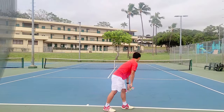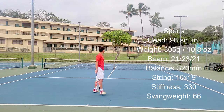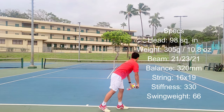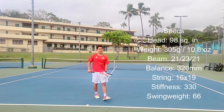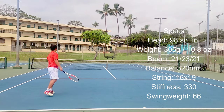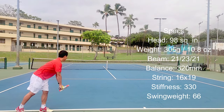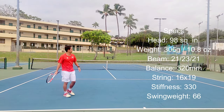Here are the specs for the PureStrike 98. They're pretty much the same across the board: 98 square inches with a 16x19 pattern, but this 16x19 is a bit tighter than a traditional one and apparently even tighter than the previous edition. The 330 swing weight is listed the same as before, which worries me a little because I didn't like the head-heavy feel, but I trust I'll still be able to swing it with good maneuverability. I do like the thinner beam for more control.